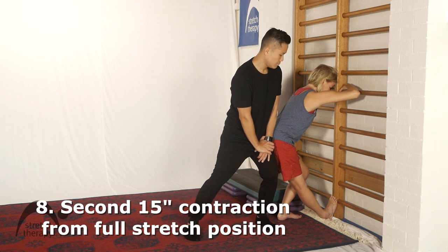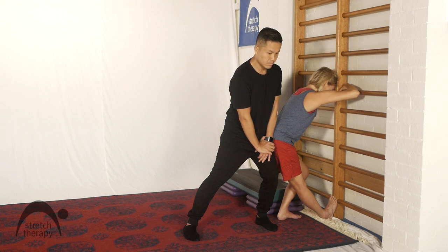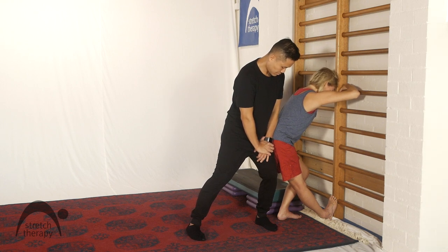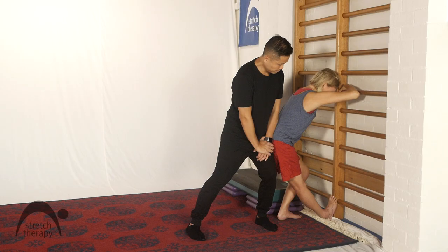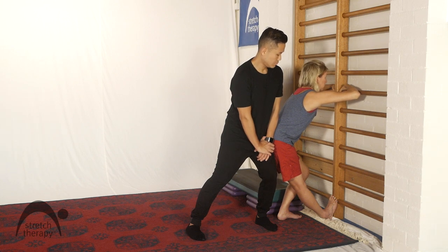Maximum intensity — use everything you've got left. 15, 14, 13. Lean in more Kevin, don't let me move. 12, 11, 10. Press, press, press. 9, 8, 7, 6 — keep pressing. 5, 4, 3, 2, 1. Slowly stop.